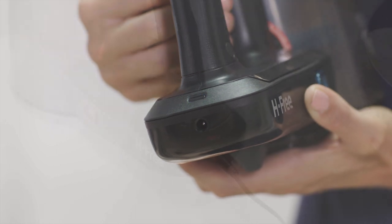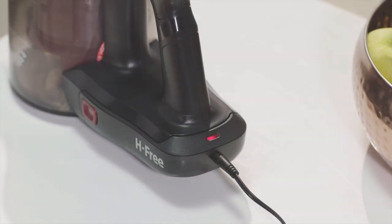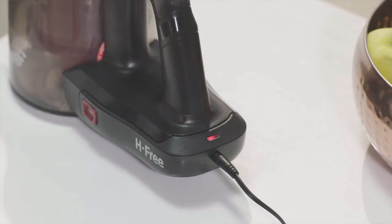During charging, the light will illuminate red and turn blue when fully charged. It's normal to feel warm whilst charging. If the battery light is flashing red during the charging process, please ensure that you're using the correct charger that came with the product. Otherwise, it's indicating that the battery is faulty.